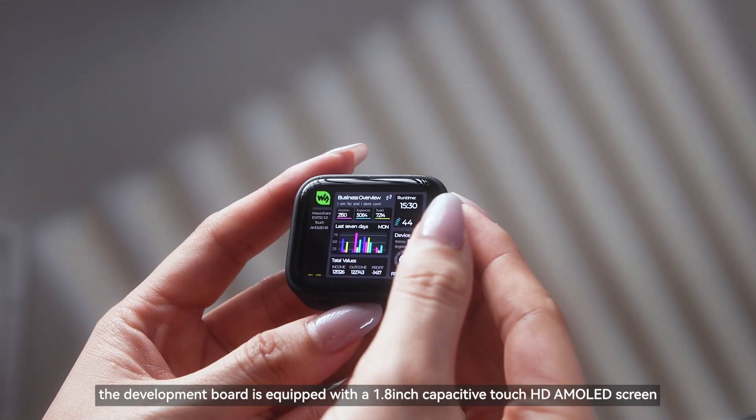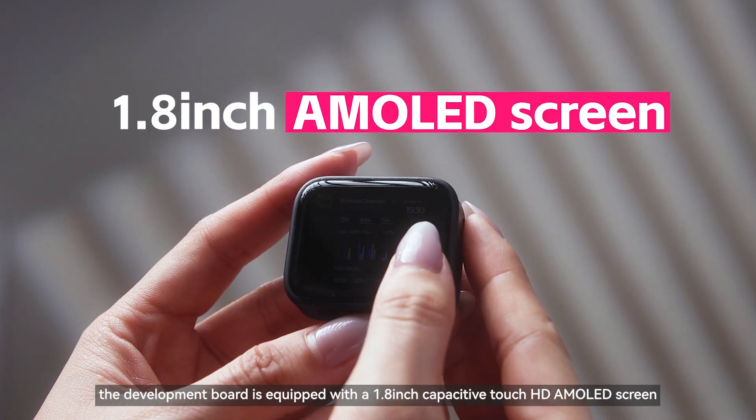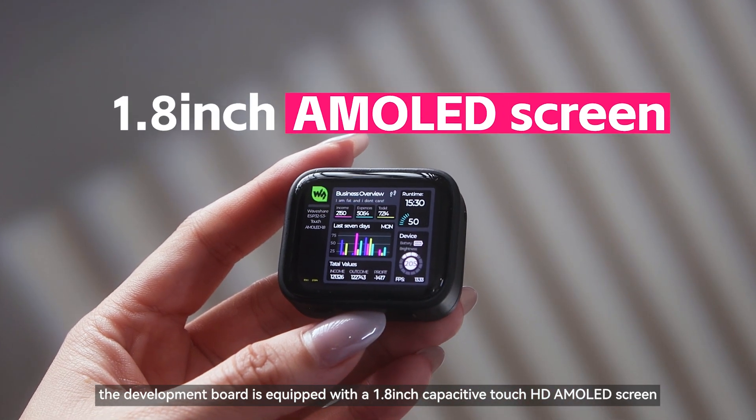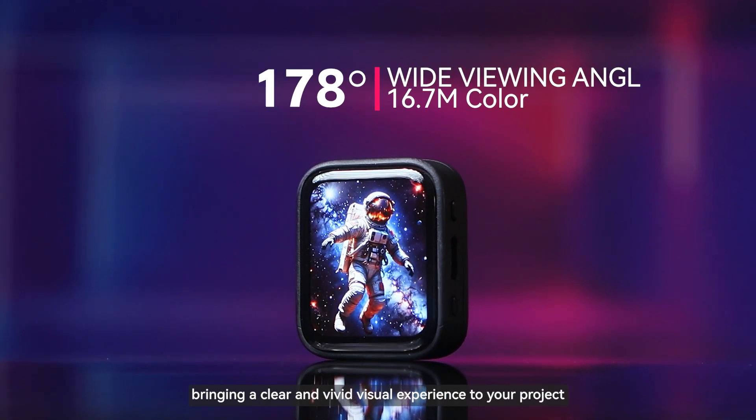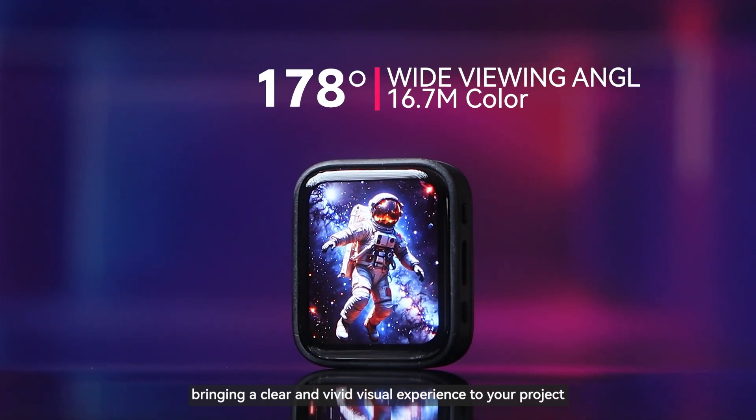As far as the display is concerned, the development board is equipped with a 1.8-inch capacitive touch HD AMOLED screen featuring an ultra-wide viewing angle of 178 degrees, bringing a clear and vivid visual experience to your project.